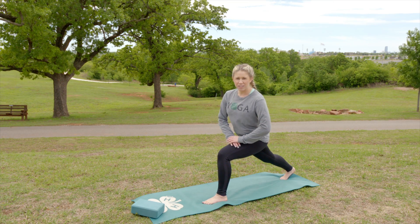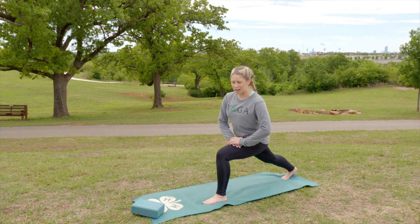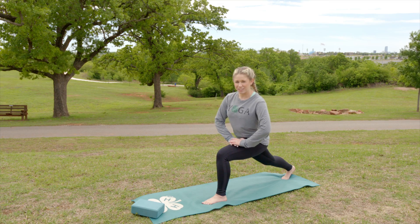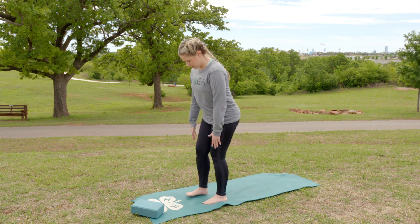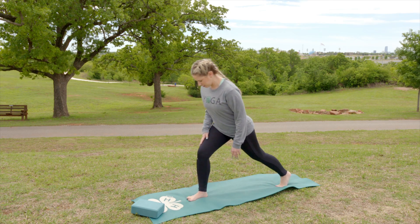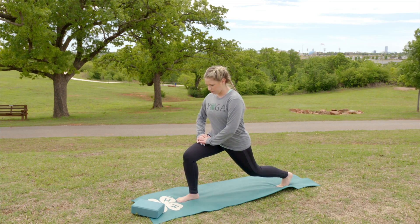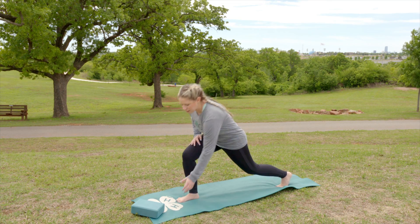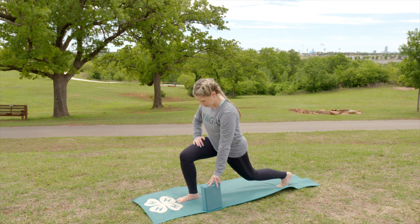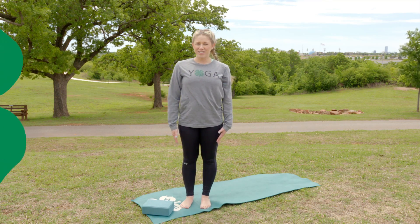You should be able to see the tops of your toes. If you can't, or if your knee is over your ankle, just walk that back foot back a little more — and that's a deep lunge. You want to do it on the other side as well so that you work both sides. If you feel like you're losing your balance, you can always use a block for extra support.